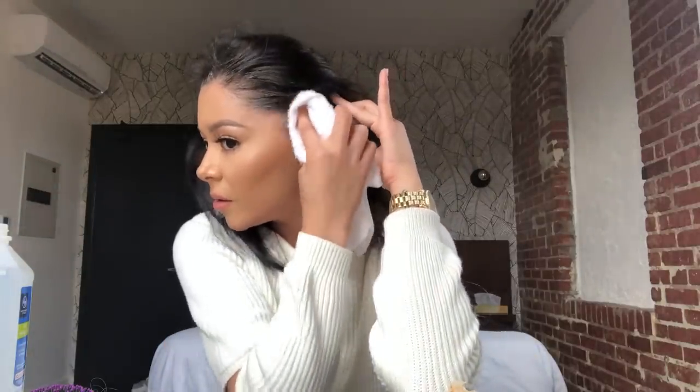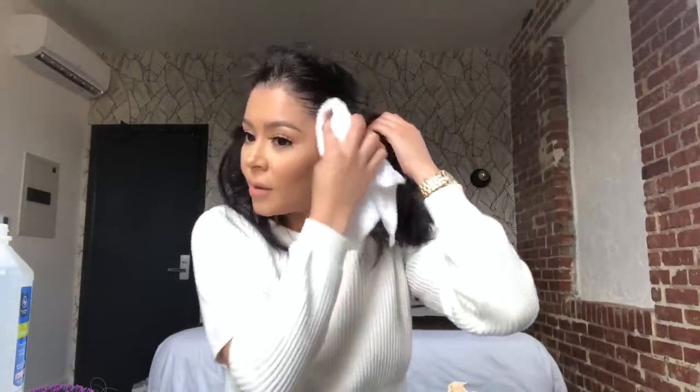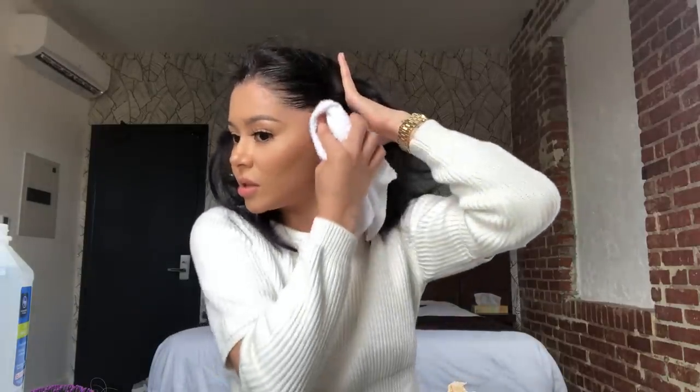It starts coming off really easily. Now it's all off, but as you can see I still have glue on some areas, so I'm going to go ahead and clean that off. I always do my makeup after I apply my wigs, because if you do it before you're going to get rid of all the makeup right at the hairline and it'll look uneven. So I went ahead and cleaned up the edges. This is my natural hair — it's pretty short, I had recently cut it.